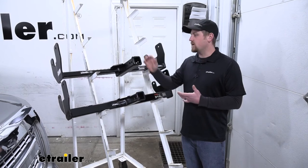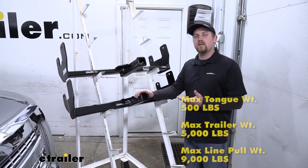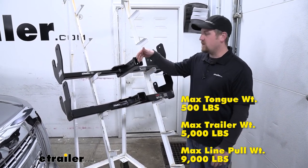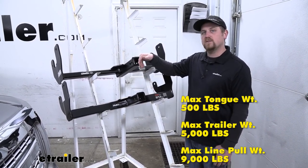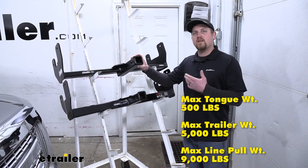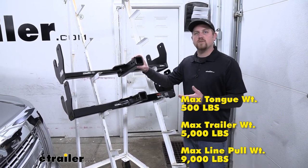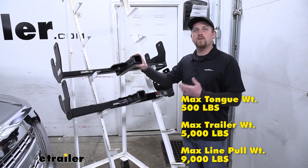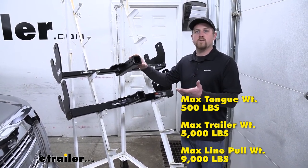Both hitches share the same weight capacities. They have a 500-pound maximum tongue weight rating — that's the amount of weight pushing down on the hitch. They both have a 5,000-pound maximum gross trailer weight rating and a 9,000-pound straight-line pull rating, which is typically used for winches.